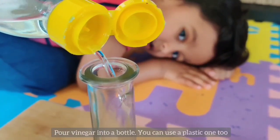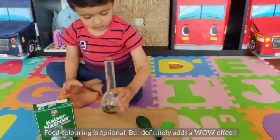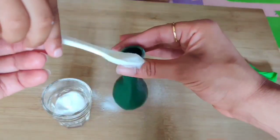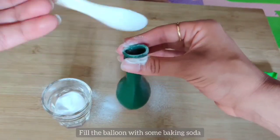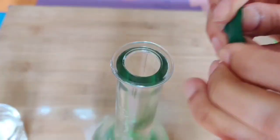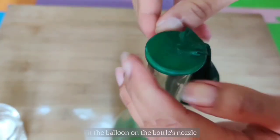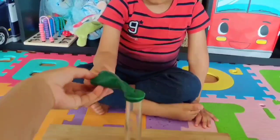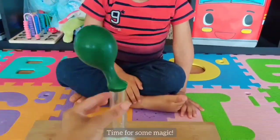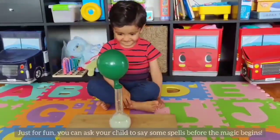To start, pour some vinegar into a bottle. And to add a wow effect, you can add a few drops of color to it. Fill the balloon with a few spoons of baking soda and place this balloon over the bottle. Let your child tilt over the balloon so that the baking soda falls in the vinegar, and the chemical reaction will help inflate the balloon.